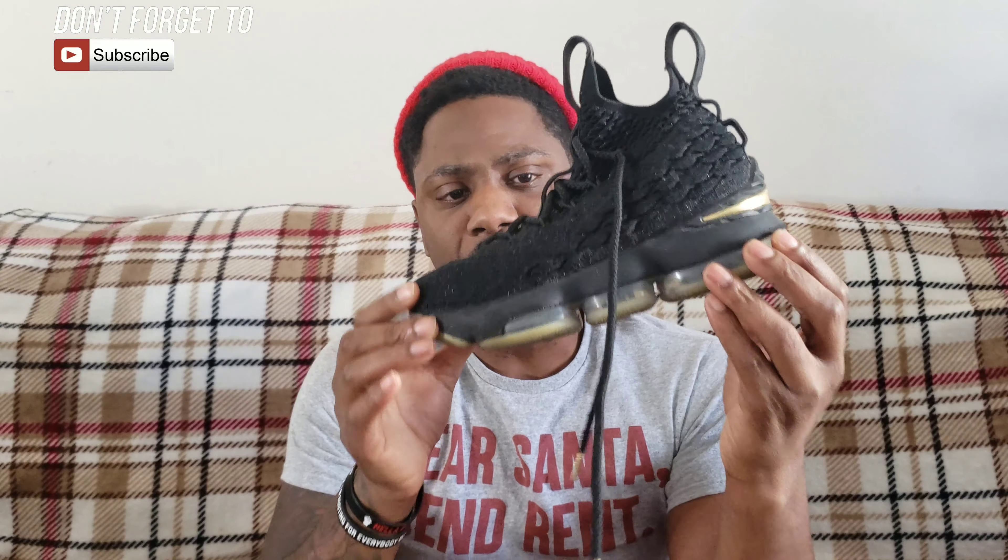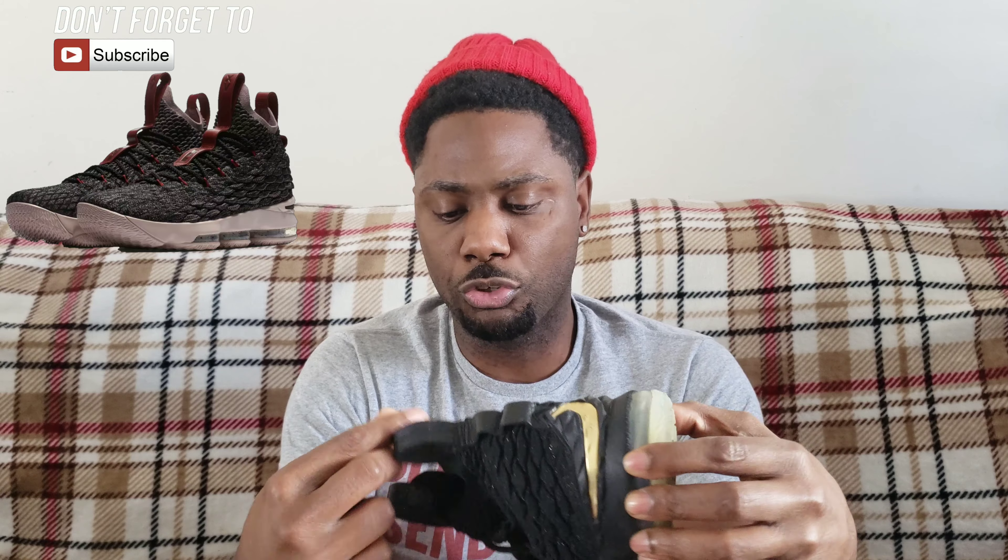LeBron is Josiah's favorite player and he's been collecting LeBrons for a little while now. He actually gave away a pair of LeBron 15s — the rose gold ones — once he outgrew them, to a kid in school who didn't have a lot of sneakers. The kid was always complimenting Josiah's sneakers, so Josiah asked me first, explained the situation, and I said of course. He's just such a great kid — he blessed a classmate with a pair of LeBron 15s.